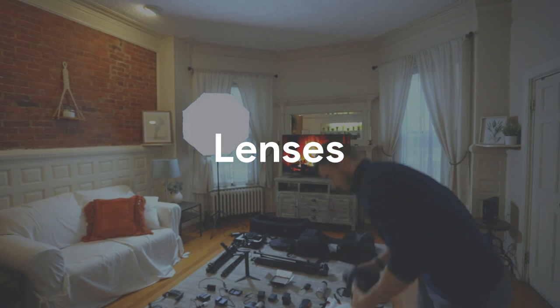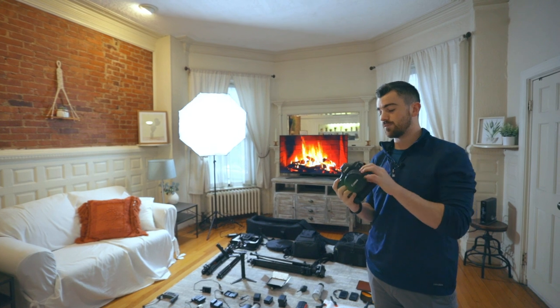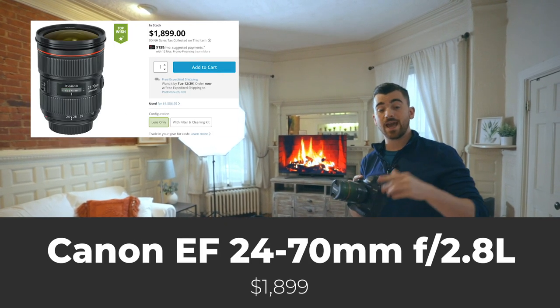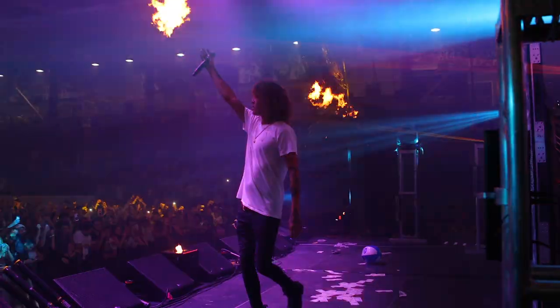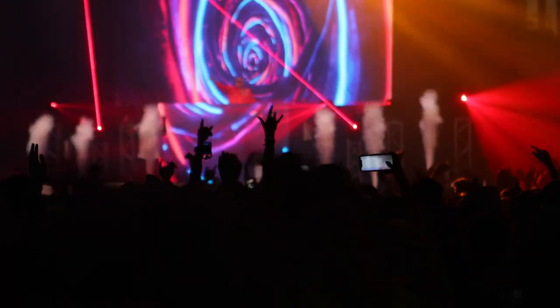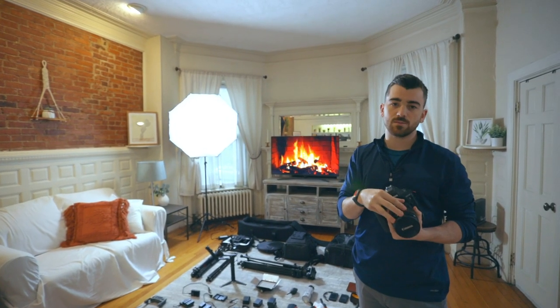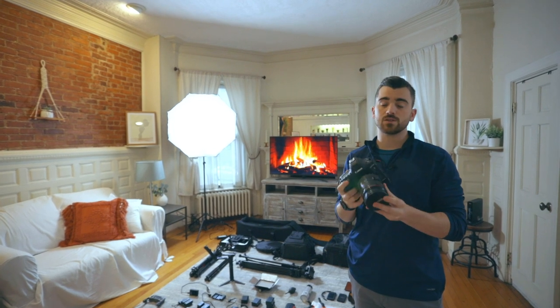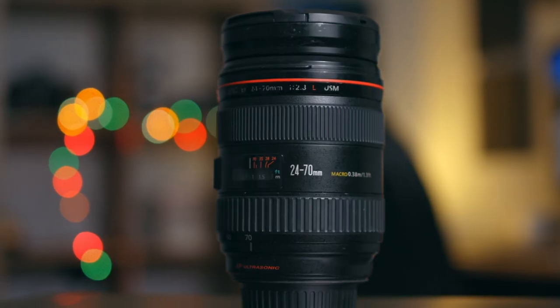That does it for cameras. After cameras, we're going to talk about lenses. The lens I use most in my business — and if I could only have one lens it would be this — is the Canon 24-70mm f2.8. It's super versatile. You get a wide angle shot at 24mm, you can zoom in nice and tight at 70mm for portrait-style stuff with that beautiful blurred-out background. As far as weddings, commercials, music videos, and real estate, it's just a workhorse.